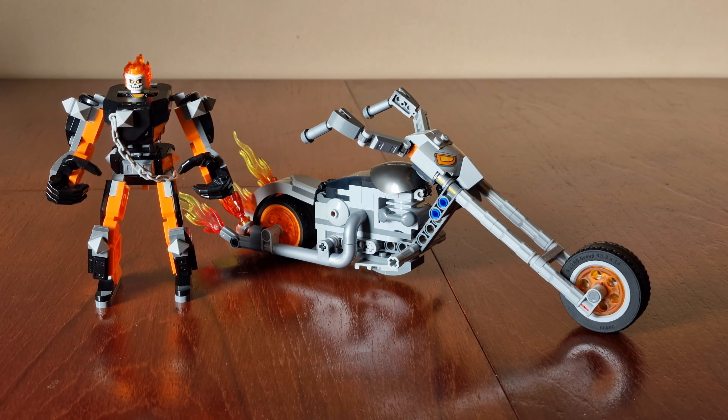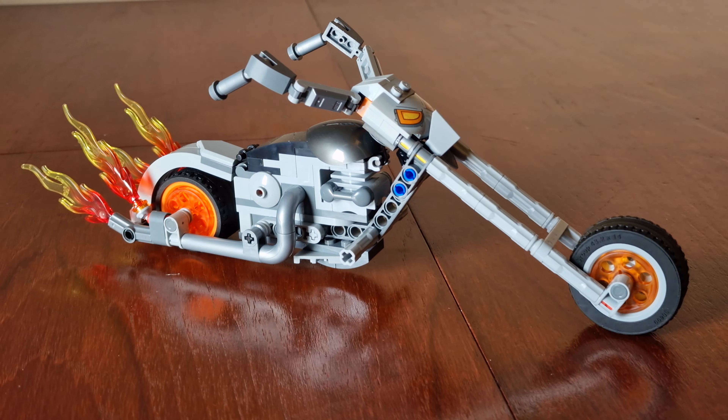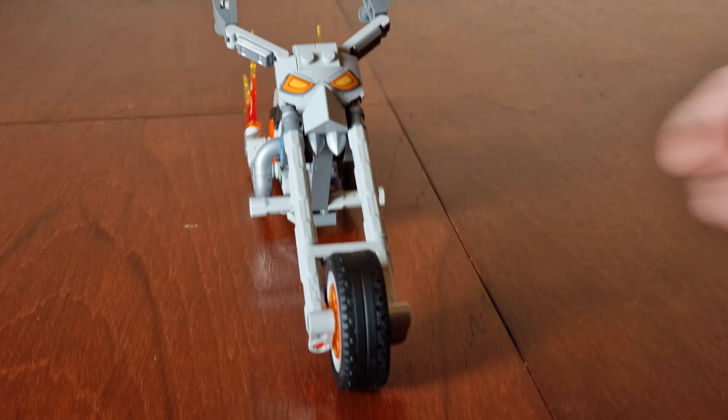Here's the bike — let's look around it. Here's the front; this piece here is printed, almost like it's got eyes. Here's the side, with some flames coming out of the back. There's the back, and there's the other side.